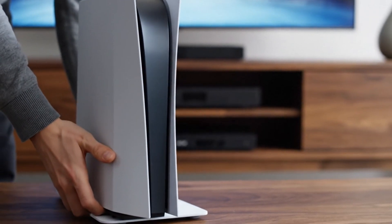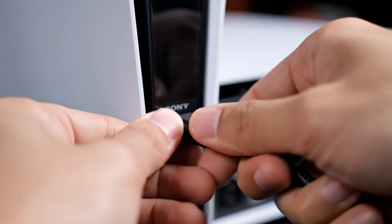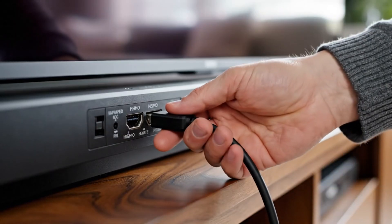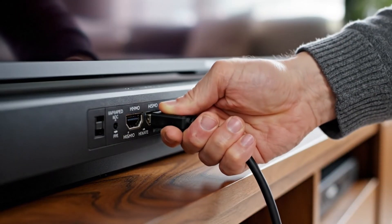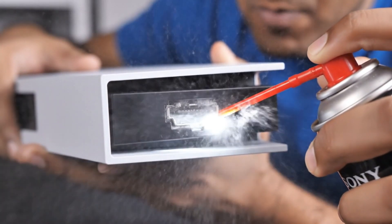Place the PS5 on a flat surface so we can start basic checks. Gently unplug the HDMI cable from the back of the PS5, then unplug the HDMI cable from your TV to refresh the signal. Inspect the HDMI port on the PS5 for dust or obstruction.